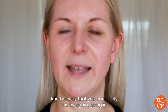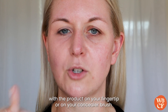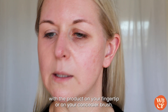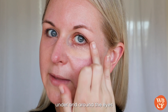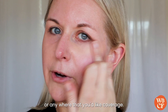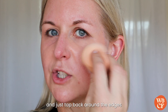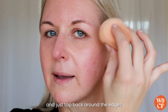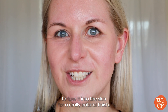Another way to apply it is by going in with the product on your fingertip or on your concealer brush, applying it under and around the eyes or anywhere you'd like coverage, and then going in with the Aerie Perez Bio Goody Sponge to tap around the edges and fuse it into the skin for a really natural finish.